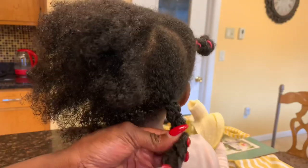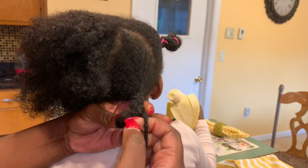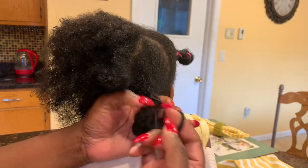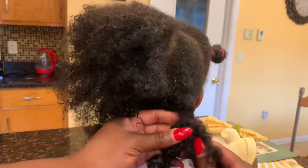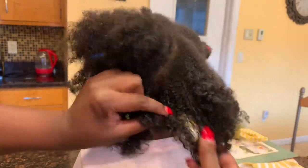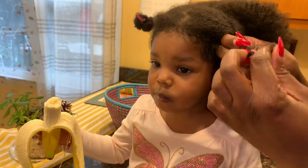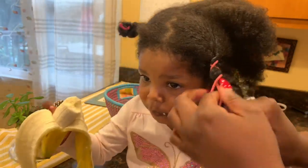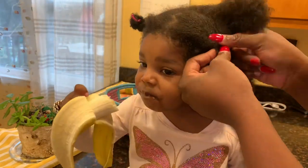I take this time to let her run around, play, watch a couple of shows, and I get some things done. Then I go ahead and remove the bands like you see me doing here. Once the bands are removed, it's simply about going nice and slow and then fluffing out each section with my fingers by pulling that chunk apart slowly. I don't want to comb it out because that defeats the purpose of the stretching you just did. As you can see, it has taken form.